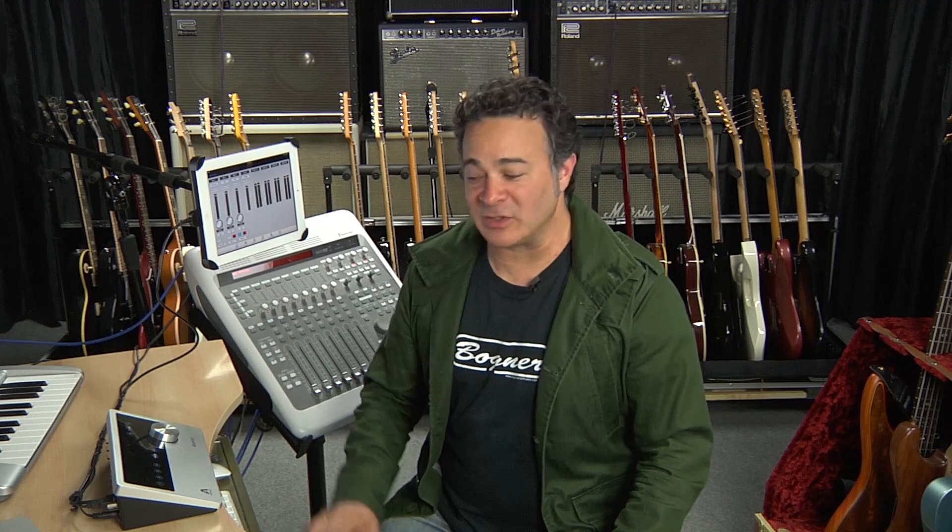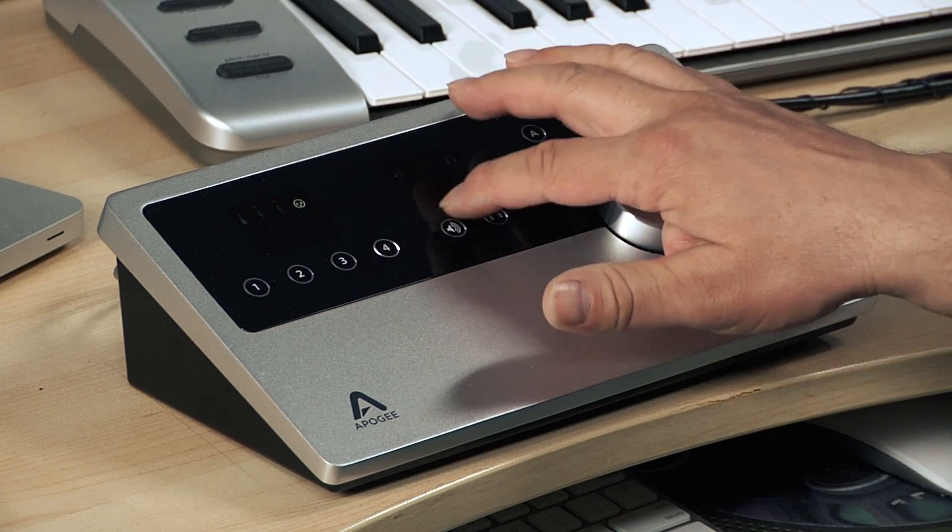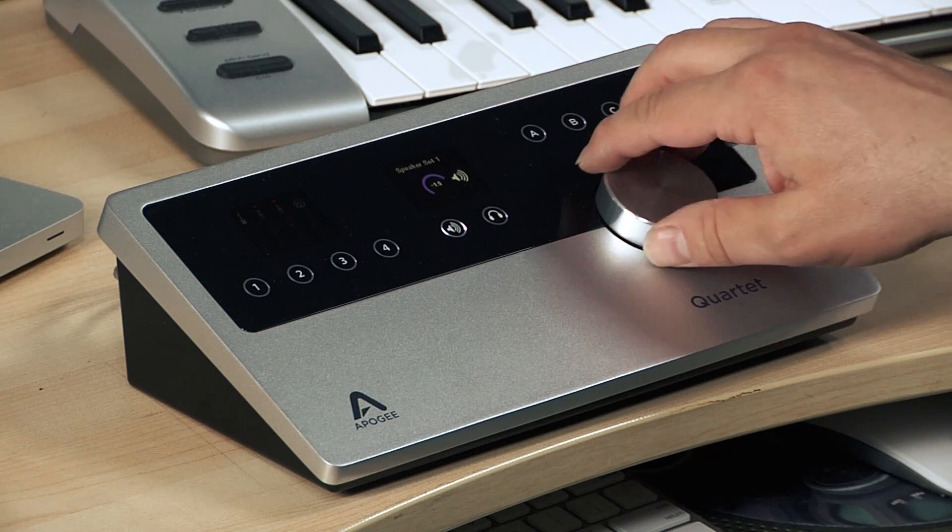Once you've connected the Quartet to the iPad and launched the Maestro application, the face of the Quartet effectively functions like a control surface with metering, which makes for a great workflow. It's super easy to control the audio inputs as well as the headphone and speaker outputs by selecting the appropriate touchpad and simply turning the controller wheel. You can also map a ton of great functions to touchpads A, B, and C from within Maestro.